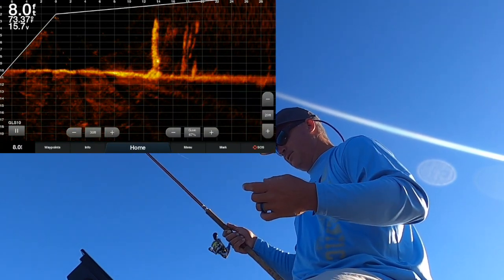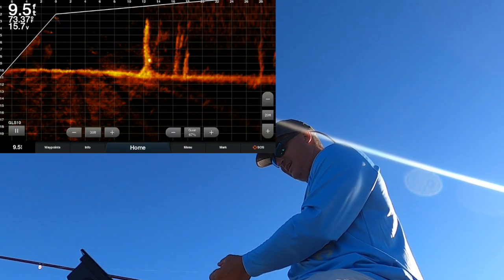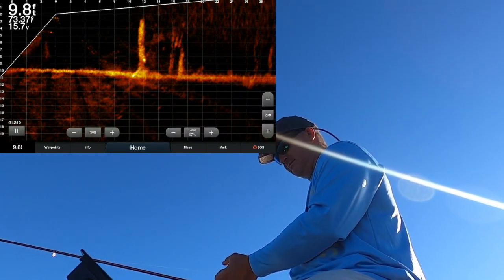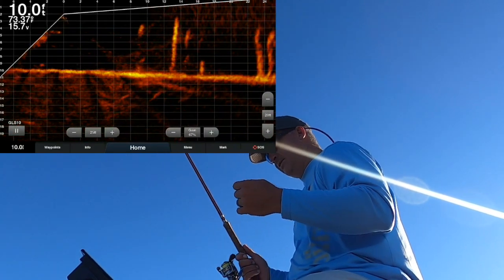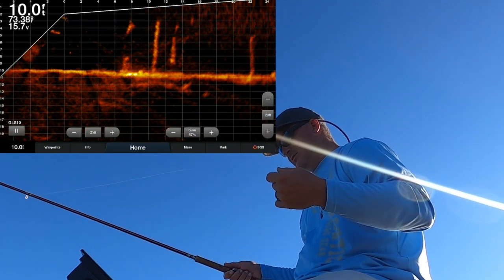If I get a bad drop like that I just pull it right back up — no good deal. These fish aren't totally aggressive; you really almost have to put the jig on their nose. They don't seem to like it moving. Now it's really close to me at 25 feet and we risk spooking it.